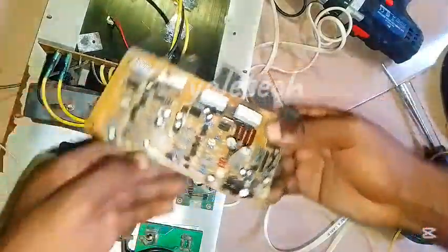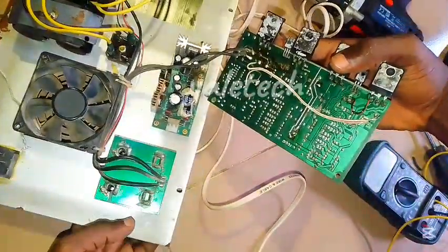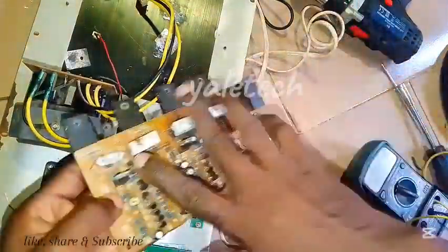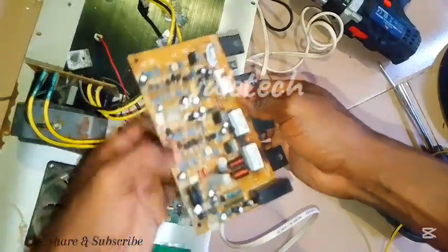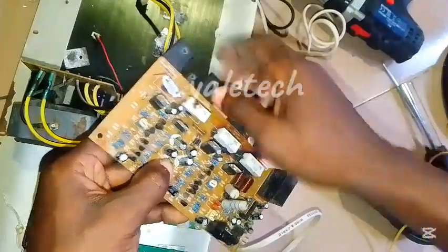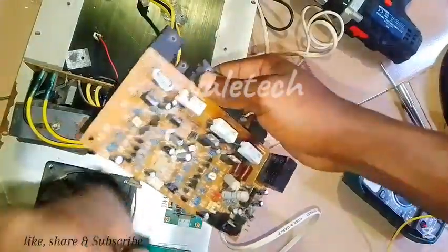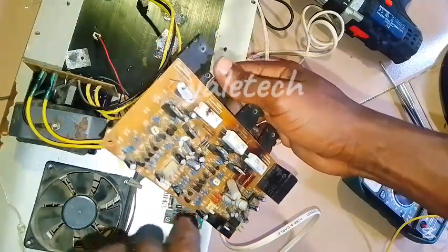This section is responsible for amplification — whatever signal is coming will enter here, be amplified, then pass through this side to the speaker output at the back. This one drives the main mixer while this one is the amplification section. The main AC comes through this place, and one line powers the fan while the other powers the entire amplification section.